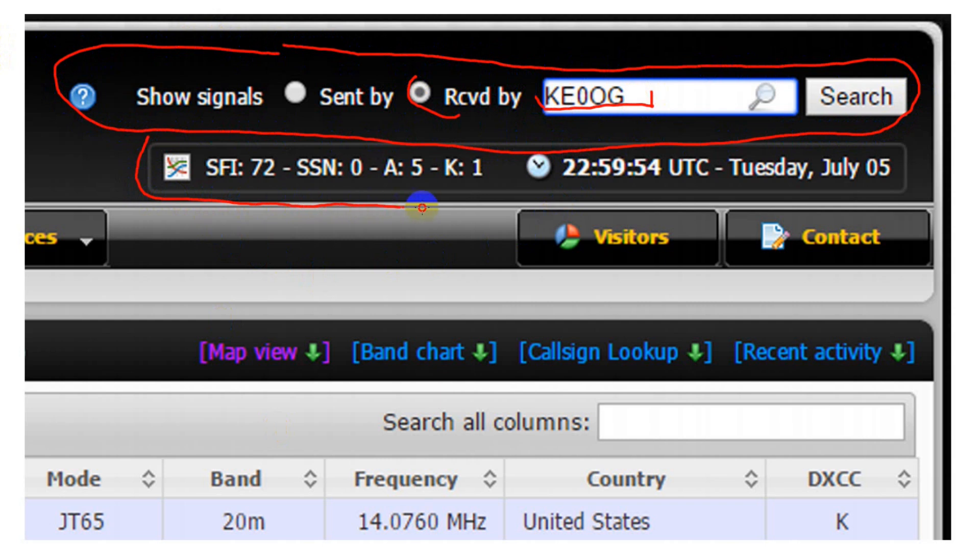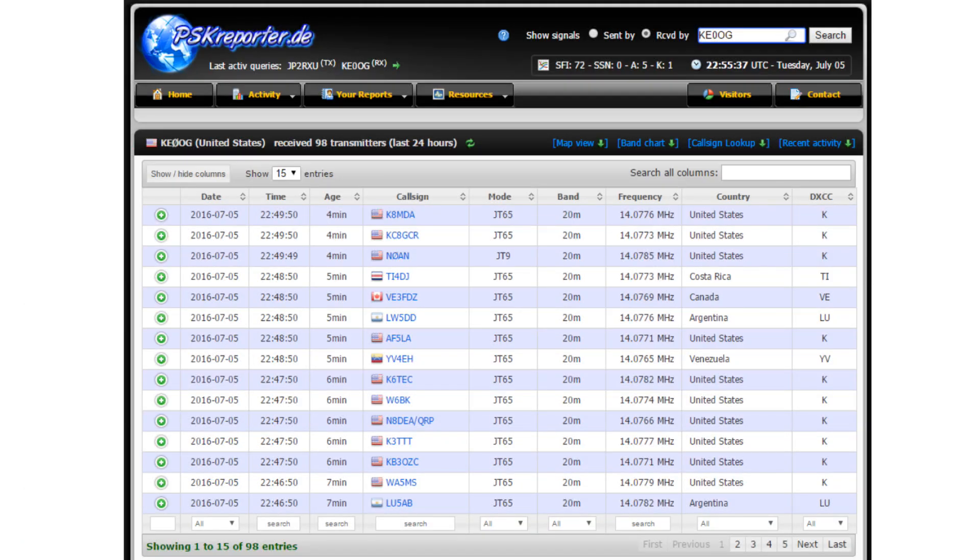Also note the solar information shown: a solar flux index of 72, sunspot number of 0, an A index of 5, and a K index of 1 — which, by the way, represents lousy solar conditions. This chart shows signals I've received, the modes, frequencies, and so on. All of this is from information my software sent to PSK Reporter.